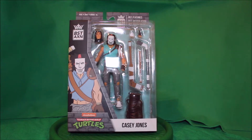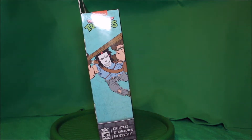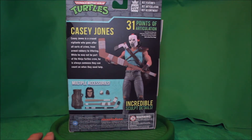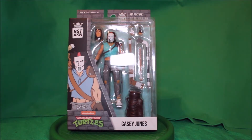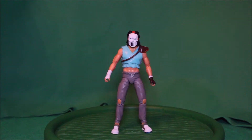Here is the fun package — here's the side, there's the back, there's the other side, and here's the front again. Now excuse me while I go open this package up.